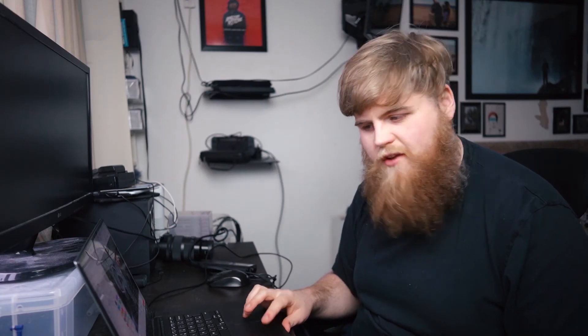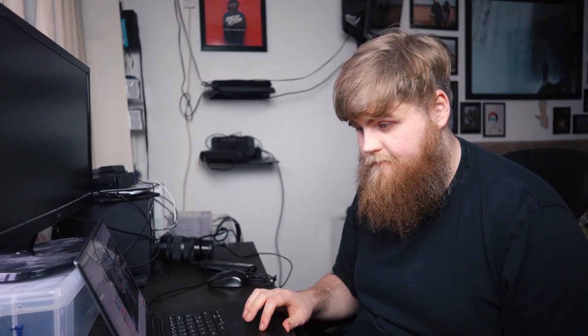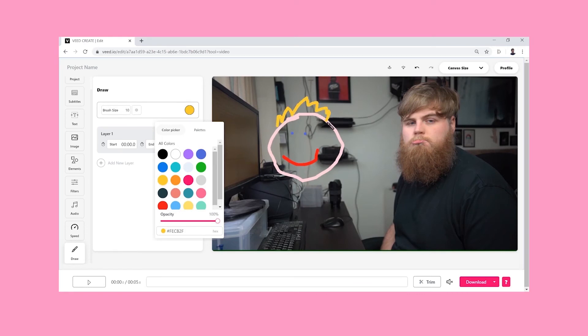Let's change to red for the lips, blue for the eyes. And there we go, we've drawn ourselves another friend — unreal.